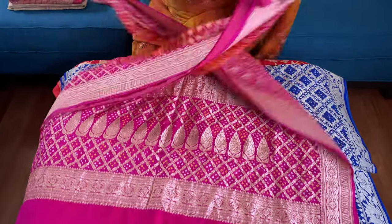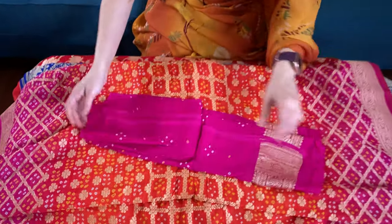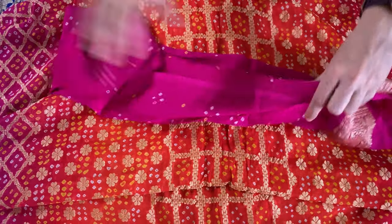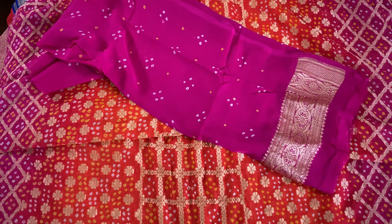Let me show you the body. Look at the body — how gorgeous it is. It's a very high thread count georgette. And this is the blouse piece for this one. Look at the blouse piece, it also has some work on it.